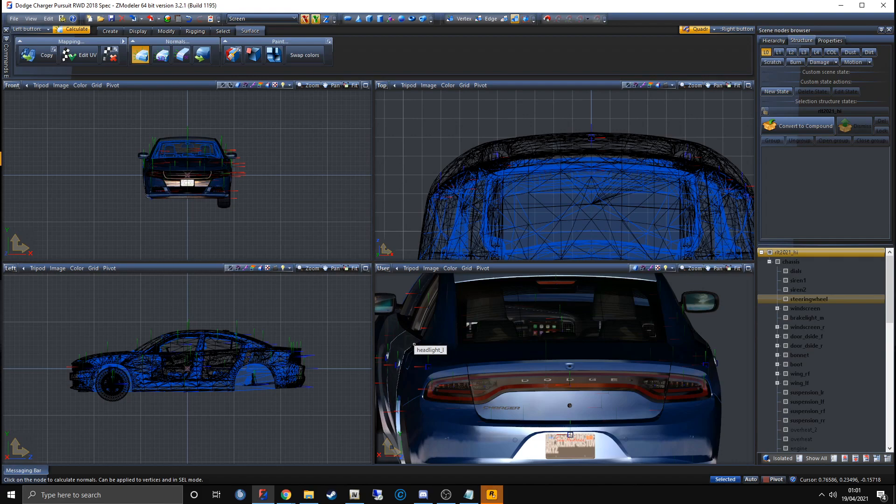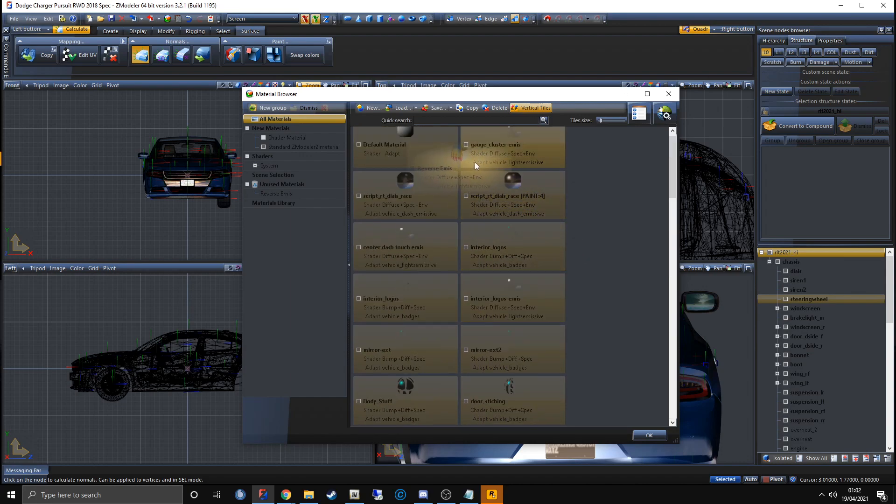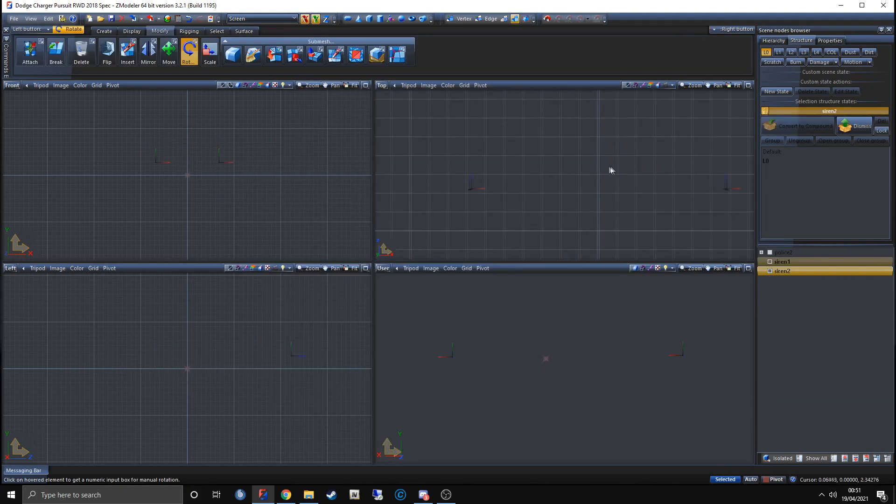One more thing before you export — I forget this every time. Go to the material browser and drag the vehicle_lights_emissive material we made earlier all the way to the top so it's above the class. Now you can export and put it in your game.